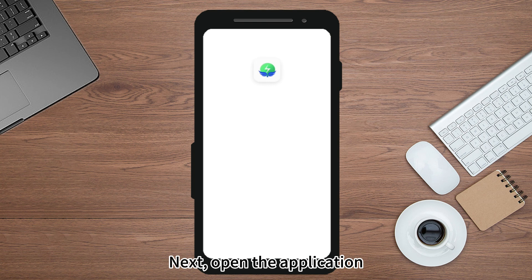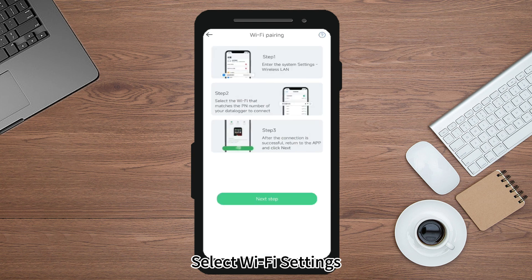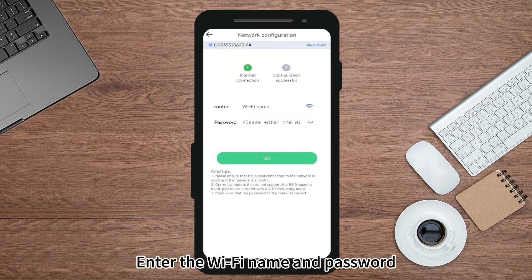Next, open the application. Go to the Toolbox section and select Wi-Fi settings. Then click Next and enter the Wi-Fi name and password.